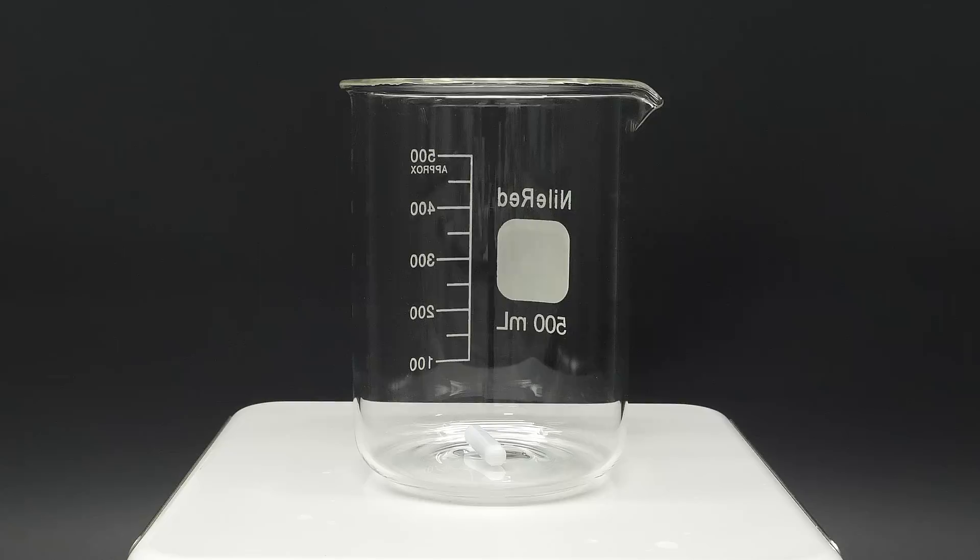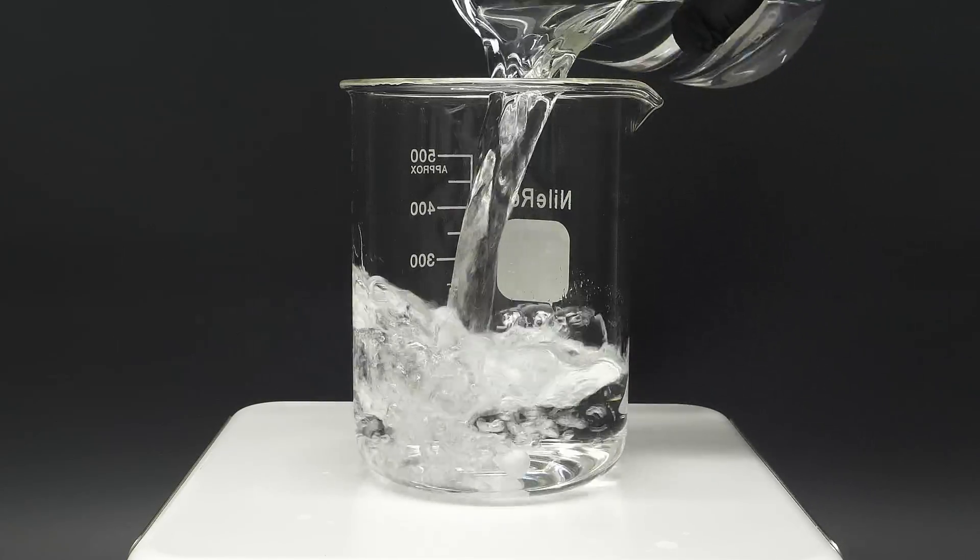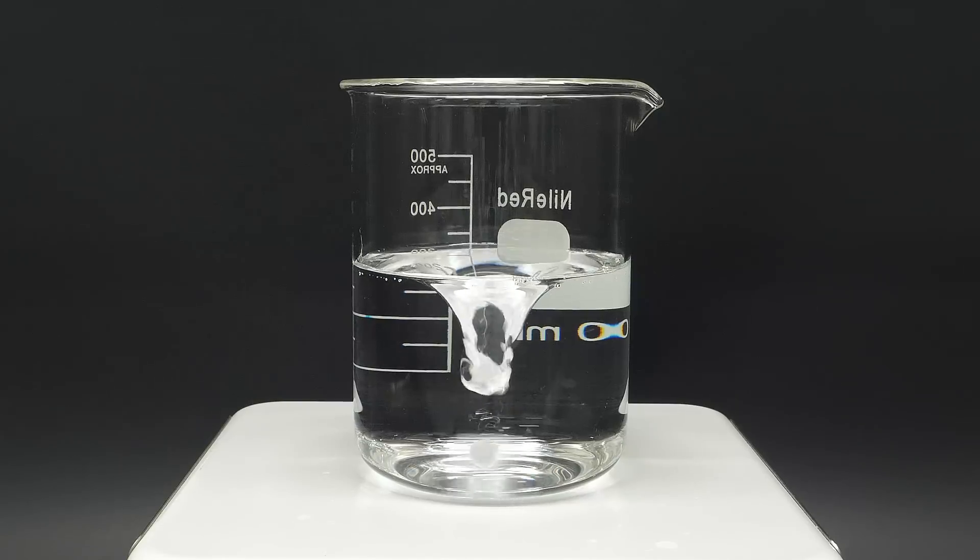For this one, I'm going to try and synthesize a bouncy ball. To get things started, I'll add about 300 mils of water to a beaker, and I'll turn on the stirring.